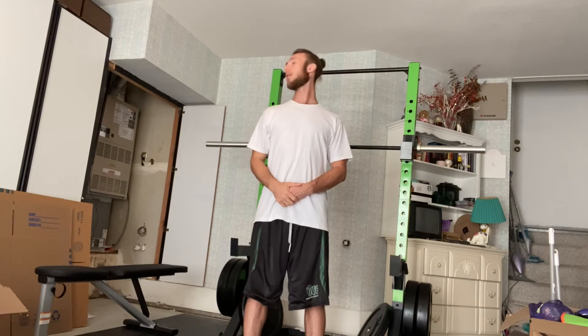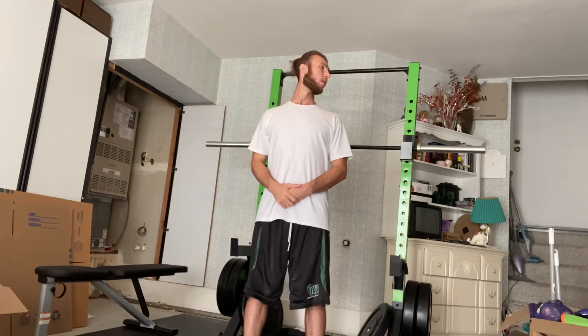The last one is rotation. Stand tall, keep your shoulders down and relaxed, and turn your head — chin to each shoulder. You're going to do 10 of those on each side.